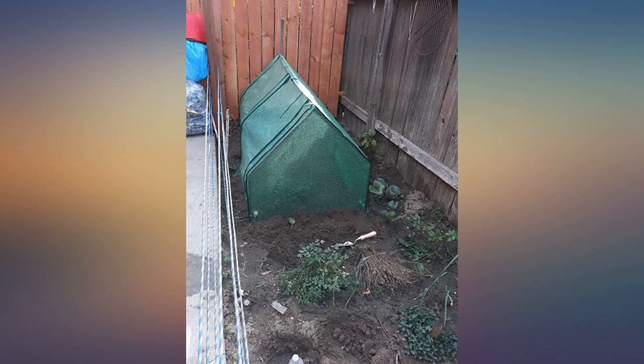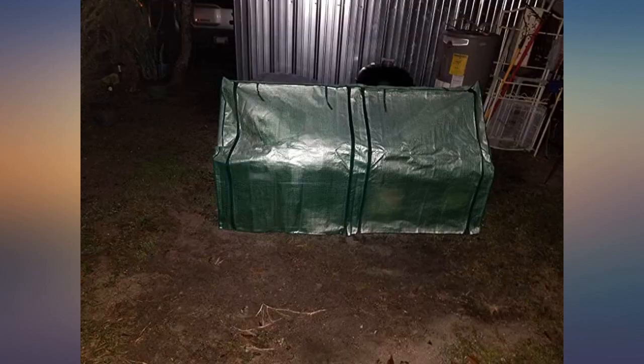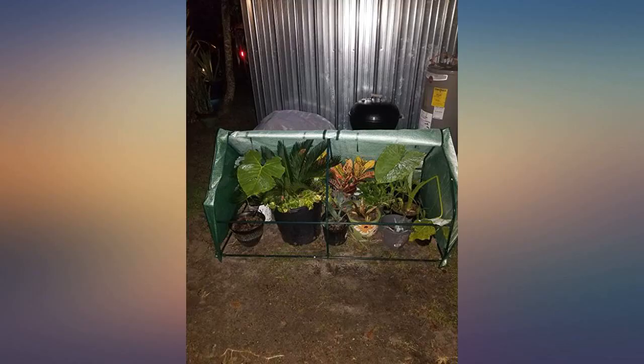I love this product so much I ordered another one. I am currently using it to cover my ground feeders for the squirrels. I can't wait to use it for plants this spring.